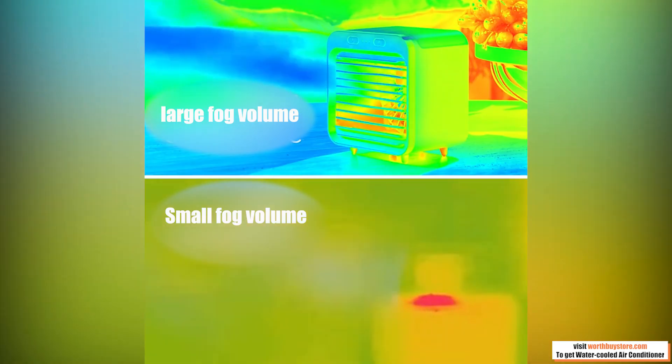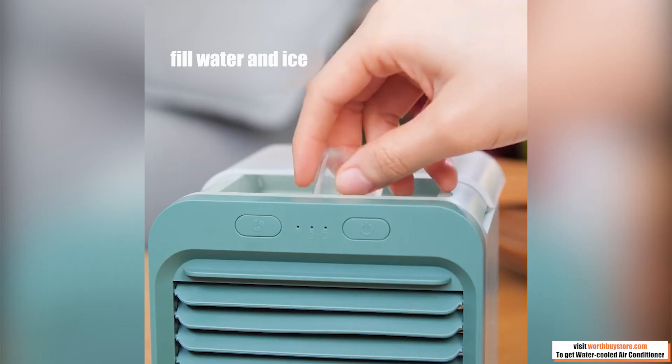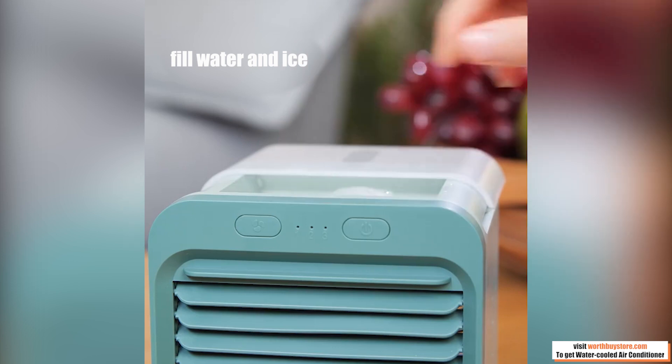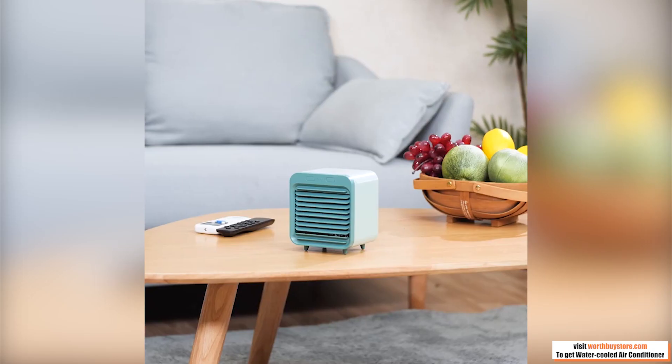This personal space cooler features three fan speeds and a multi-directional air vent. The lightweight whisper-quiet fan plus soothing night light make it perfect to use overnight for a comfortable sleep. Arctic Air Ultra is energy efficient.